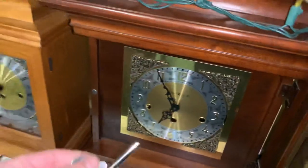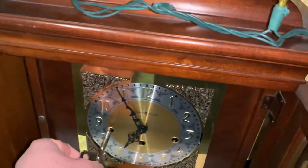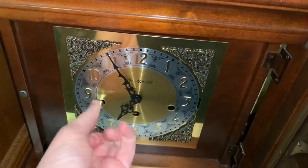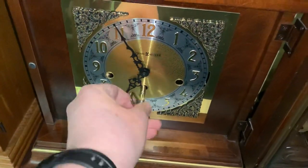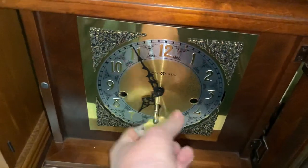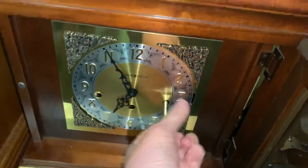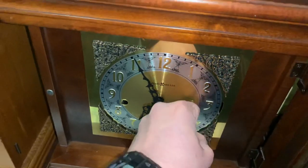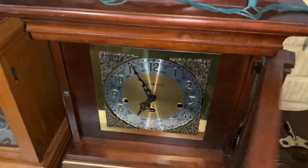So we're going to wind it today. I don't need to explain the key — here we go. Okay, there we go. It is now wound.